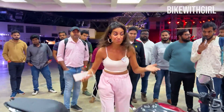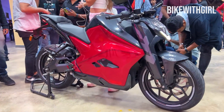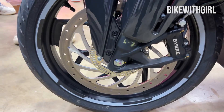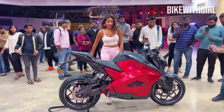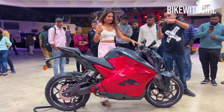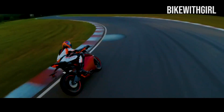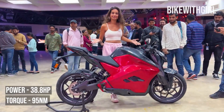Check out India's first EV sports bike! Hi guys and welcome back to Bike with Girl. Finally, we have an electric sports bike in India. This is the F77 by Ultraviolet. And if you remember, I had launched this concept in 2019. And here we are with the fully loaded motorcycle in 2022. It has just launched and here I am with it.